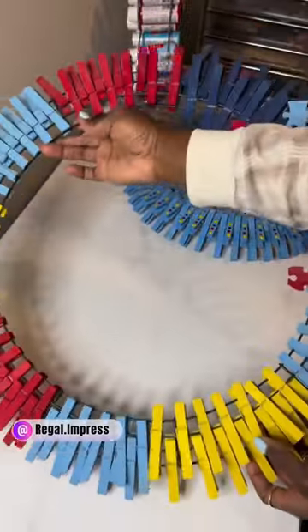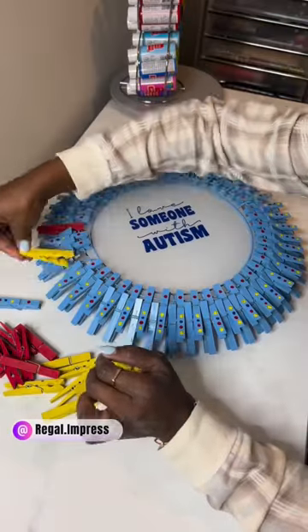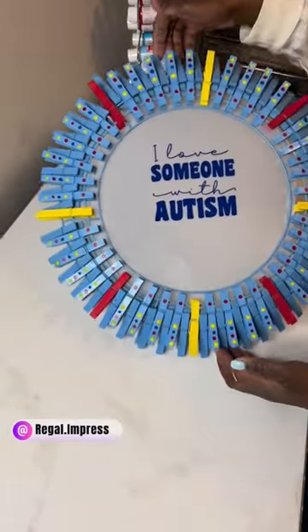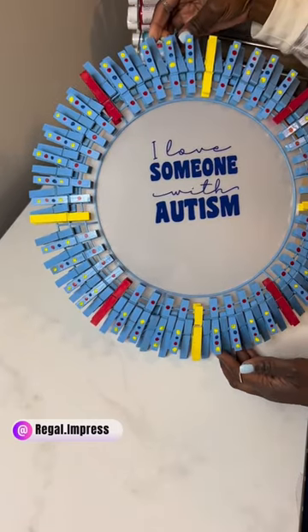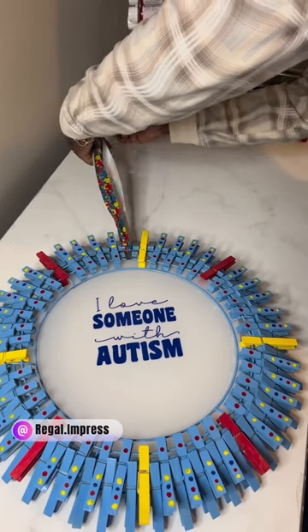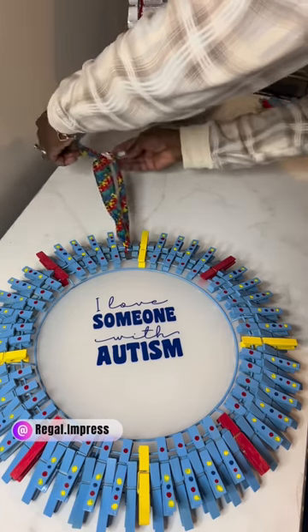..."I love someone with autism." Fun fact: I created this wreath a couple years ago, and a cool thing about this is I can take off some of the color ones from the previous wreath and add them to my new one to give it a pop of color. Now I have this leftover ribbon that has puzzle pieces on it.